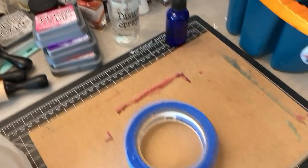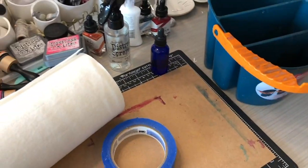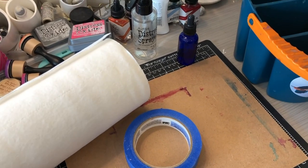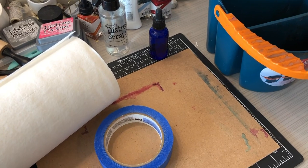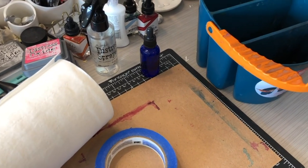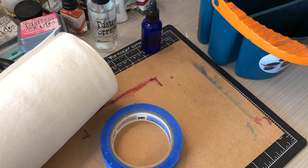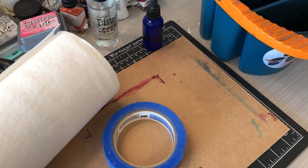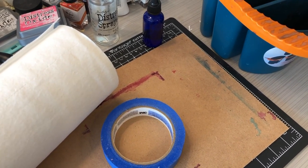So those are my five watercolor supplies that I really recommend, outside of your paints, paper, and brushes — these are things I use all the time. Hope you guys enjoyed this video. If you liked it, hit that subscribe button and share it with a friend who's getting into watercoloring. Hit that like button and I will see you guys in another video very soon.